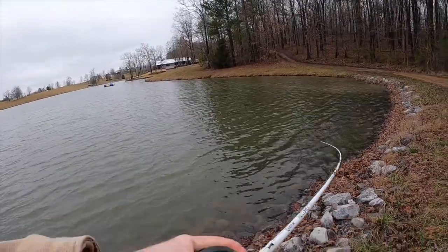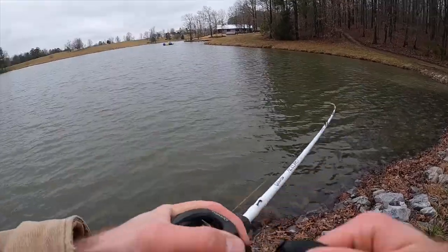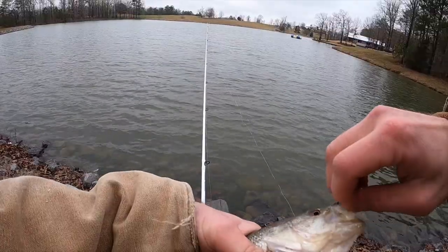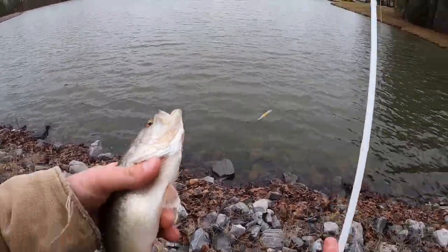Got one! Forgot to start recording — had to go back to the truck and get more GoPro batteries. Got a little old bass. Boy, that thing's cold!